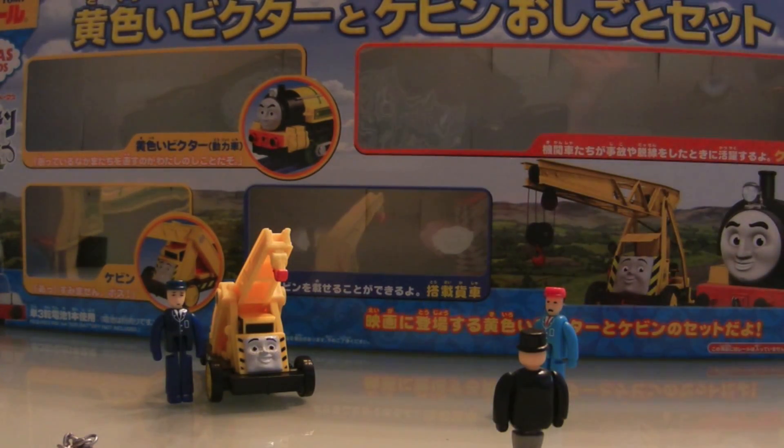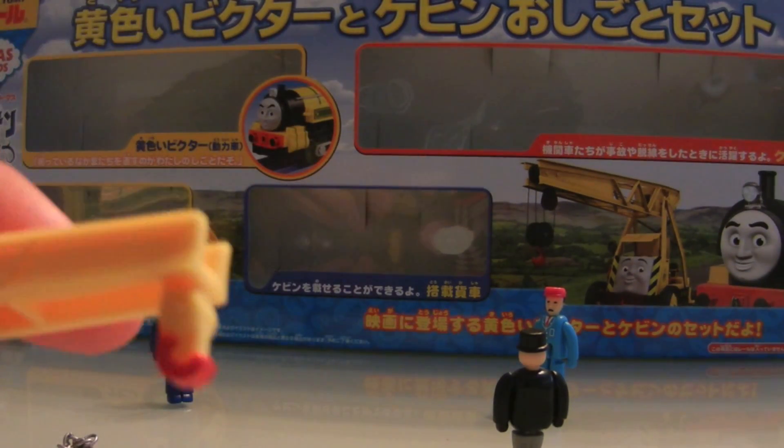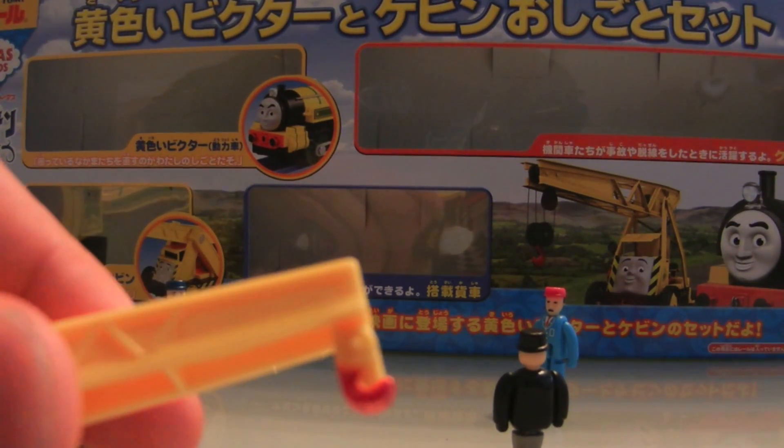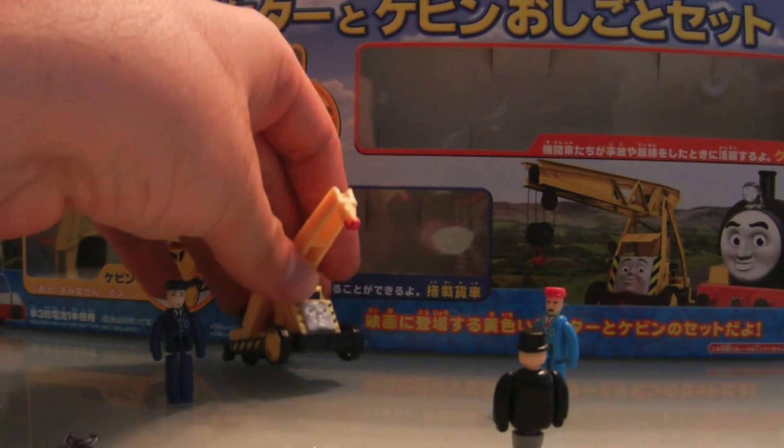On any day I would most likely choose the Hit Toys one due to its size-wise accuracy, but I prefer this one. You can see they've made a change, making his hook red. I plan to make the little pulley black when I have the time.